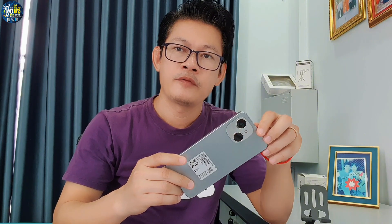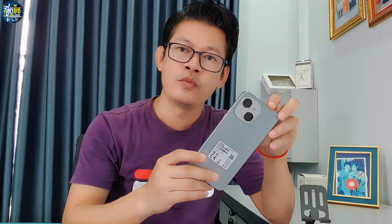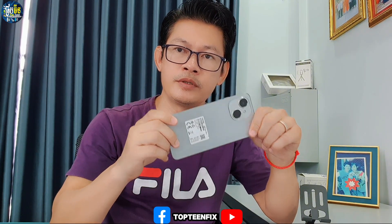What's up everyone, welcome to Top 10 Fix channel. Today I want to show you how to hard reset the Tecno Spark 40C. The Spark 40C body looks just like the Spark 1 or Spark 1S, but the specs of the phone are bigger. So let's go see how to hard reset this phone.